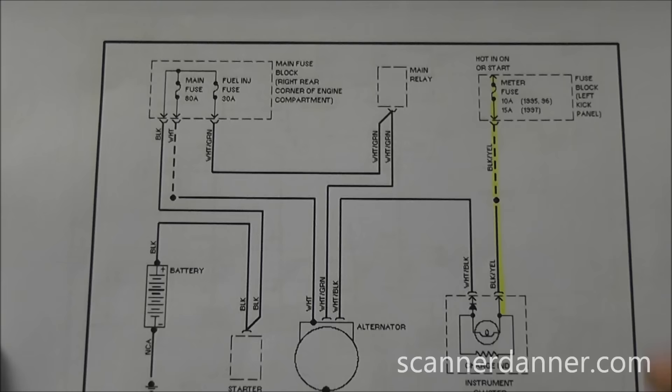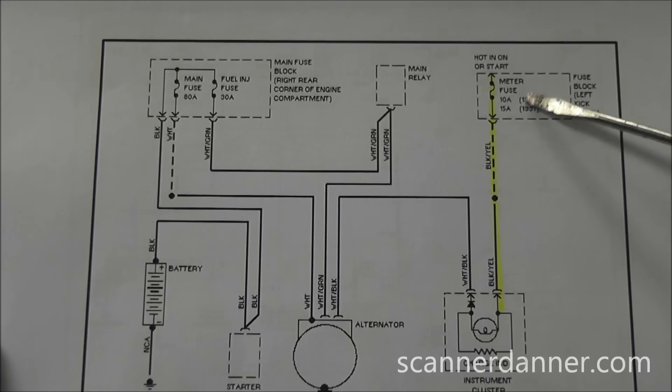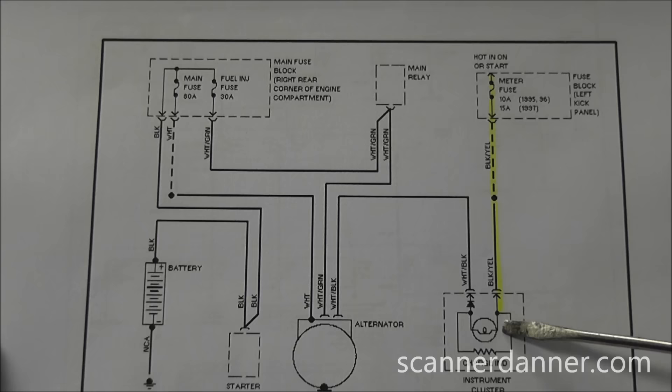The fuse blowing is an intermittent issue, not constant. We need to be able to duplicate that condition — we don't want to send this car away and have the customer blow this fuse somewhere down the road and be stranded again. Looking at this circuit as drawn, that short to ground could be anywhere in this leg of the circuit.